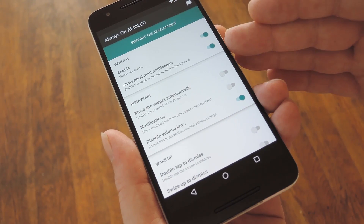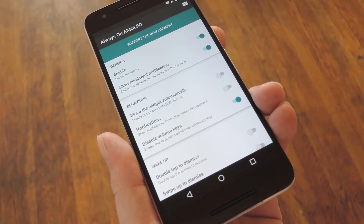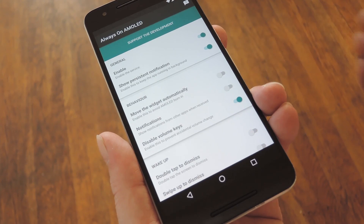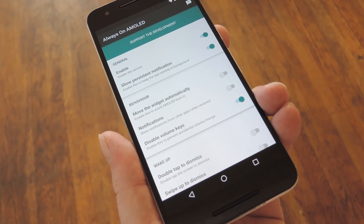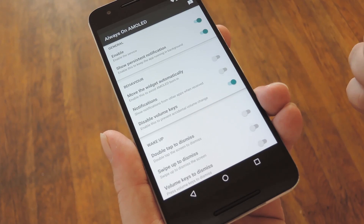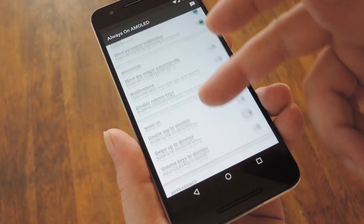First, make sure the two switches under General are enabled, because that'll make sure the service is on and doesn't get cleared from memory. Beneath that, you'll probably want to enable this third switch, so that the widget will move a bit and you'll avoid any burning. Beyond that, you can also have it display notification icons on the Always On widget, and you can prevent the volume keys from changing volume by enabling the option after that.